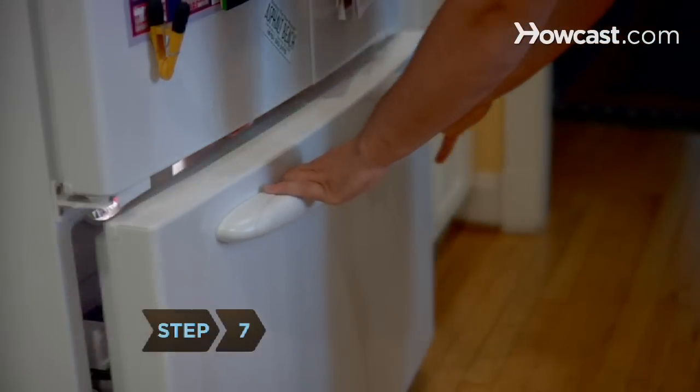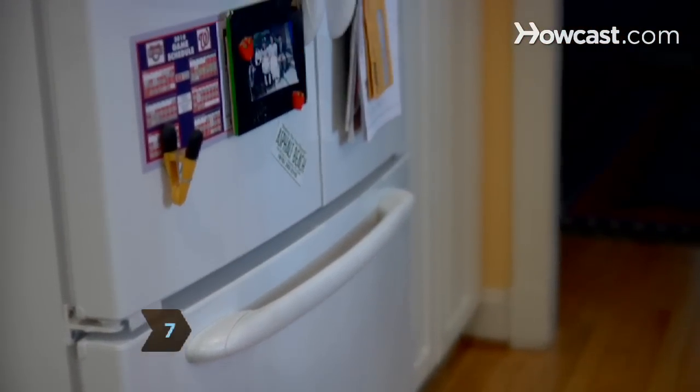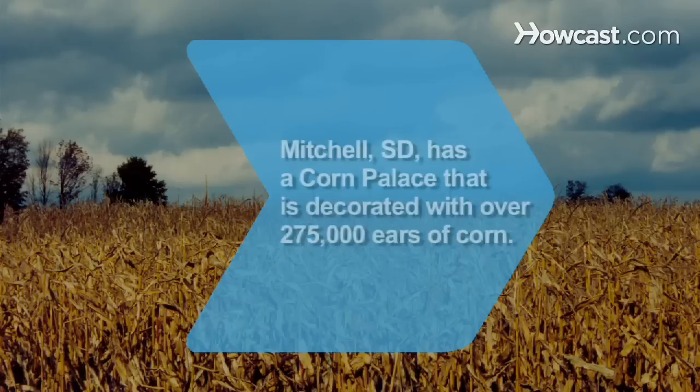Step 7. Place the corn in the freezer. Defrost it in the refrigerator to enjoy a taste of summer throughout the year.